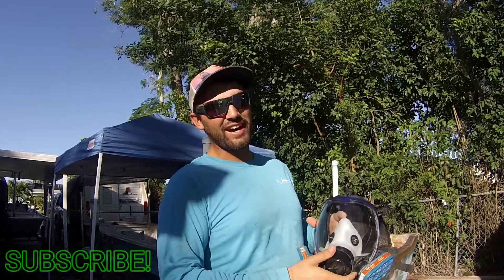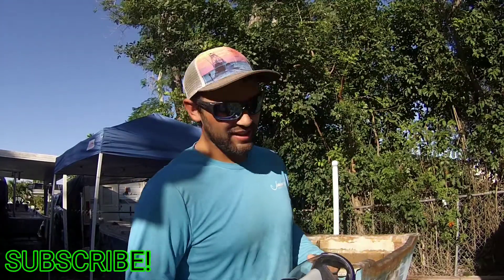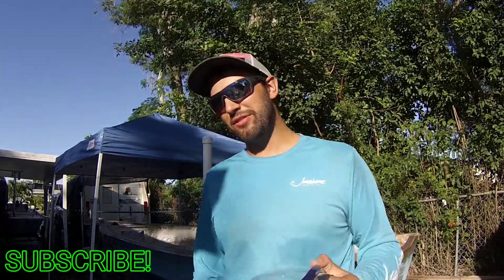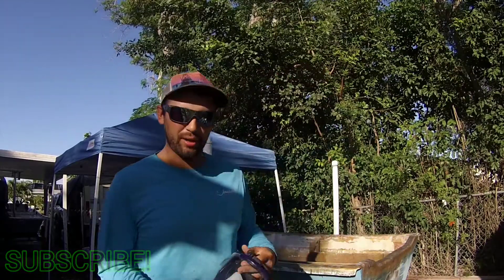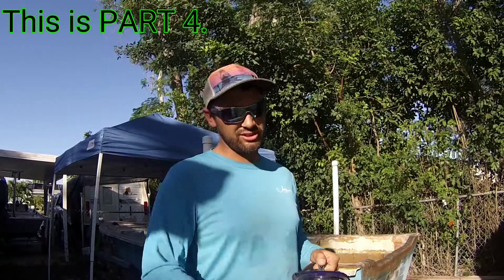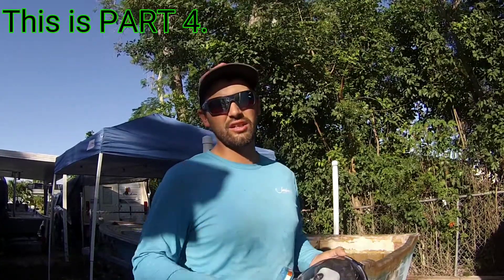What's up everyone, this is my channel Hot Action Fishing and Fab. My name is Curtis and today I'm cutting the bulkheads out of my little Johnson skiff — my project skiff that I've been working on. I've got a series going on on this channel.